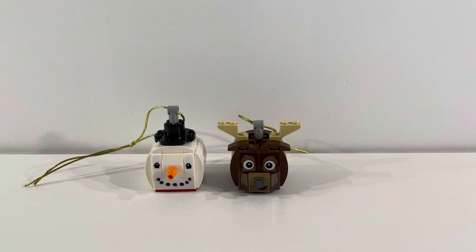That concludes our look at Lego set 854050, the Snowman Reindeer Duo. As I mentioned, I really like this direction of holiday seasonal ornaments and can't recommend this set enough — both for the final end product look and because they're really fun little builds to do. Thank you very much for joining us, please make sure to subscribe to the channel if you haven't already, and I look forward to seeing you again next time. Thanks, bye!